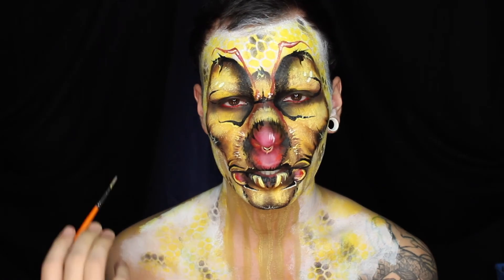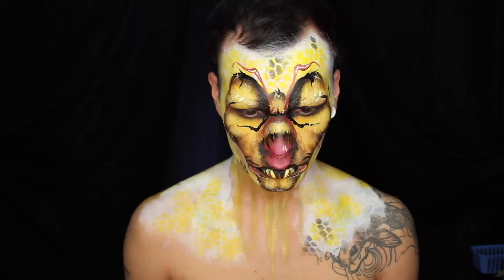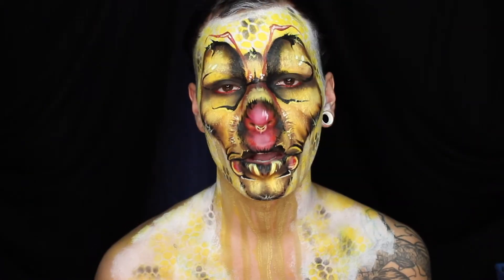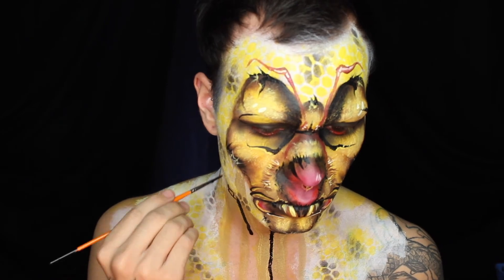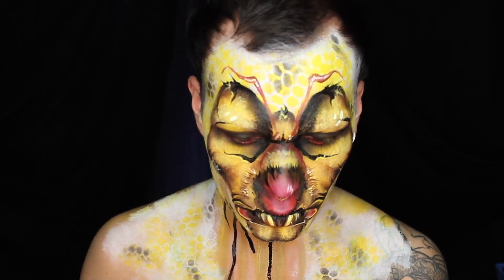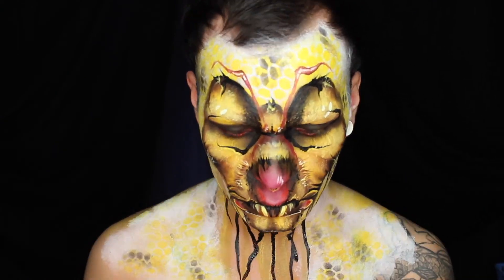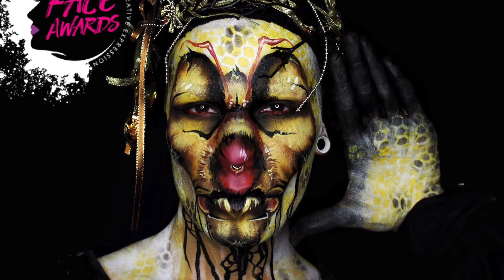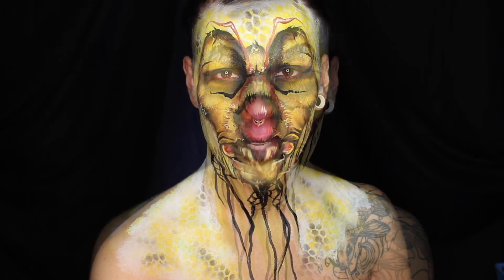I added a little bit of extra detail. On to more dripping. Follow me on Instagram and Twitter.